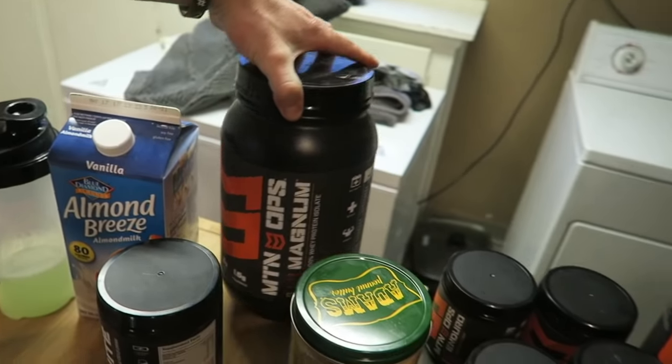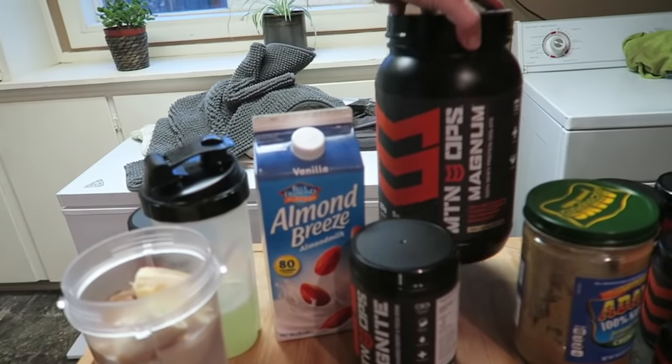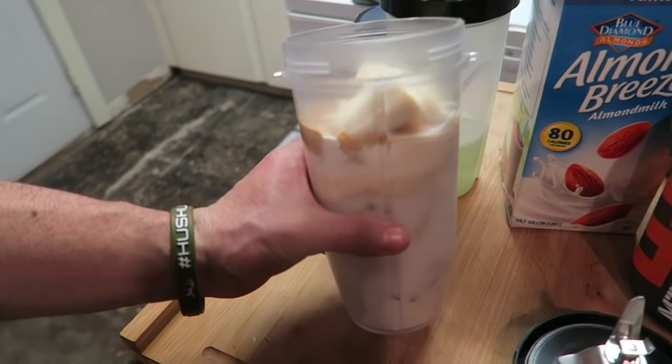They have multiple flavors — I'm a chocolate guy so my favorite is chocolate, but I also have vanilla and strawberries and cream. My favorite way to whip up a post-workout shake is with a scoop of Magnum, a giant heaping tablespoon of peanut butter, almond milk for some healthy fats, and a little banana on top. Once I whip that up in my ninja blender it's so good. If I'm having late-night cravings for ice cream, I replace it with a protein shake.